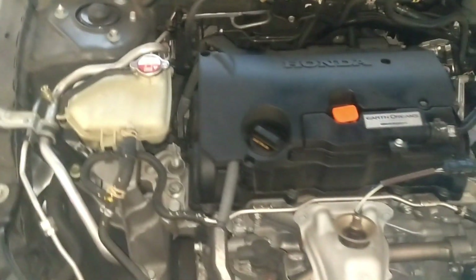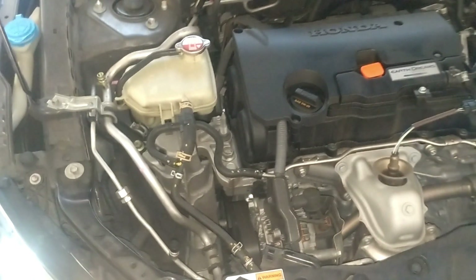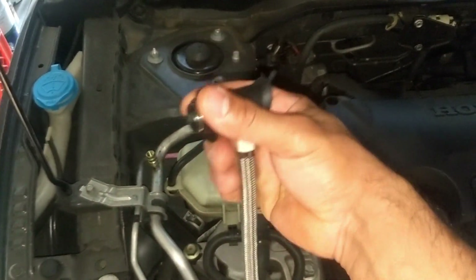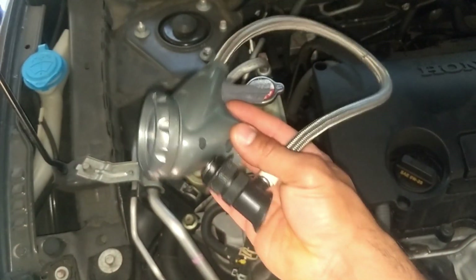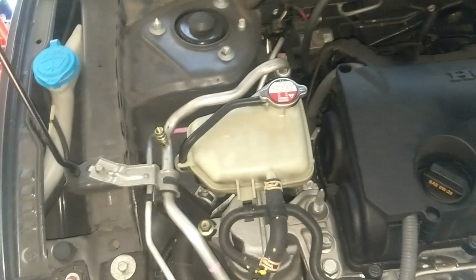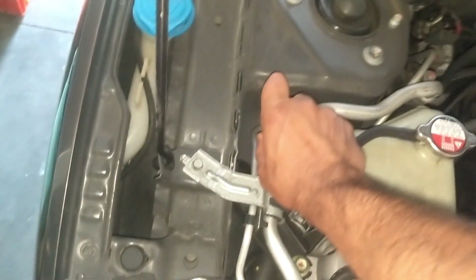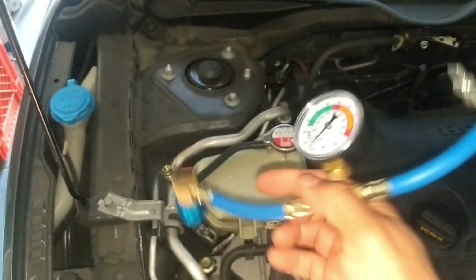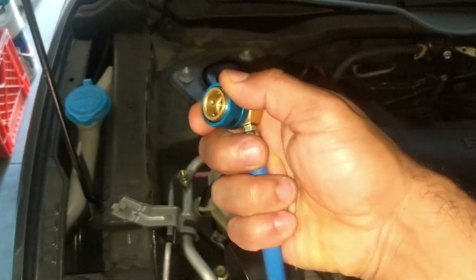This car comes with the new R1234YF Freon, so it doesn't take the R134a tops or fittings. This was my old hose here for my older cars for the R134a — if you can see here, it doesn't fit. So I had to buy a new gauge with a new fitting that will fit the R1234YF.